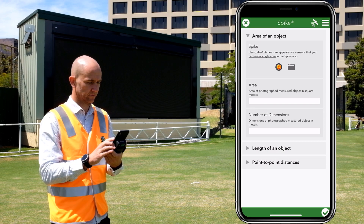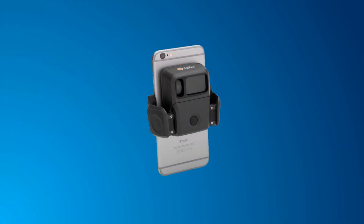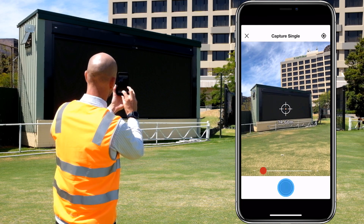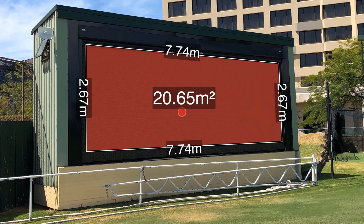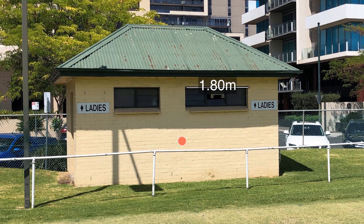Hello and welcome to this Survey123 for ArcGIS tutorial. Spike is a smart laser measurement solution that integrates seamlessly with Survey123. With Spike you can measure dimensions, areas, and distances on the spot, so you can leave your measuring tape at home. And best of all, these measurements are recorded directly into your survey.